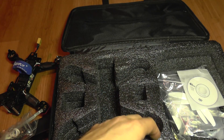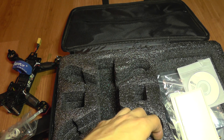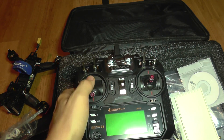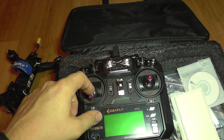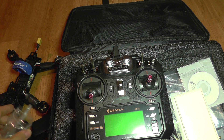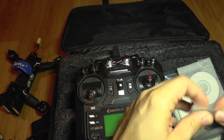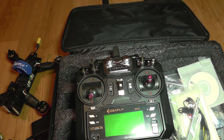Too bad the monitor won't fit the transmitter, but I don't want to use that monitor anyway — I'm going to use my FPV goggles with this quad. That will be on the following test flight, which is going to happen very soon. Until then, bye bye.